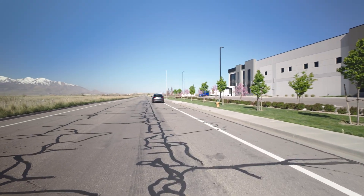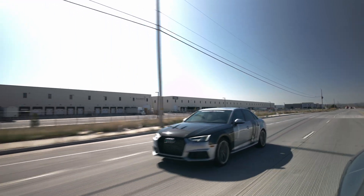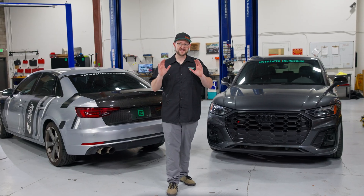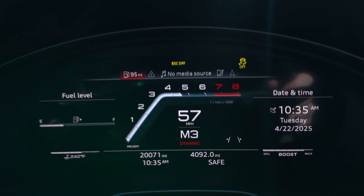Additionally, anti-lag launch control gives you a massive edge in a roll racing scenario with rolling anti-lag. This functionality allows you to hold a set speed and RPM while building boost for a gut-punching full boost rolling launch.